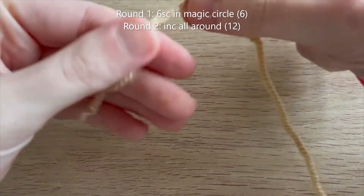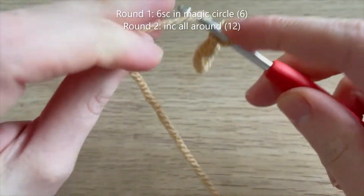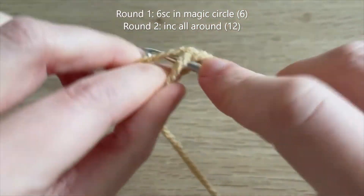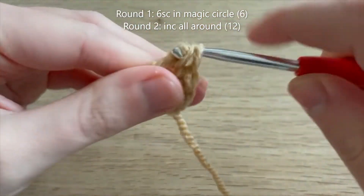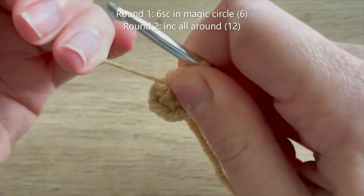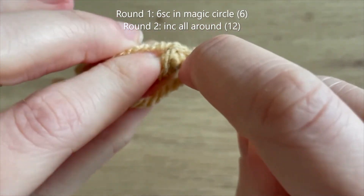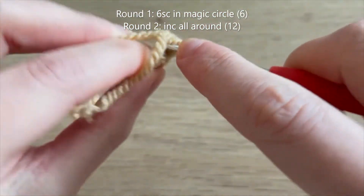We're going to start with our brown yarn and we're going to start by doing six single crochets into a magic circle, then pull on the tail to close up that hole. That's the end of round one - we've got six single crochets in a magic circle. For round two we're going to increase in each single crochet all the way around to get us up to 12 single crochets at the end of the round.